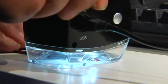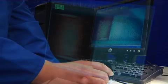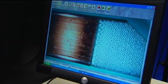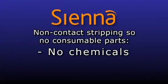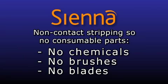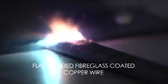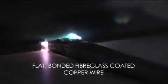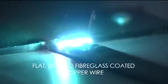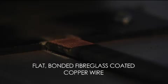Unlike with thermal methods, the Sienna MWS leaves no remaining layer of insulation whatsoever, which can affect subsequent processing, and there is no mess or consumable parts as would be the case when using chemical or wire brush methods. A further key benefit of our laser process is that it also simultaneously strips the oxide layer from the underlying conductor, leaving it in the ideal condition for subsequent electrical bonding via soldering, welding or other processes.